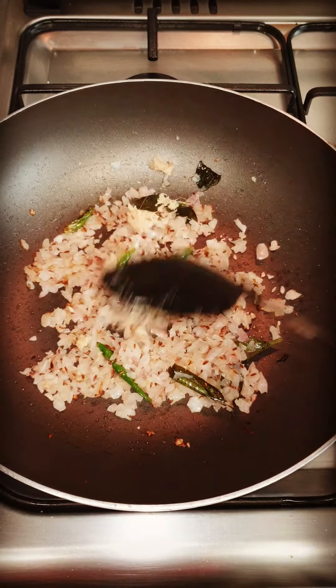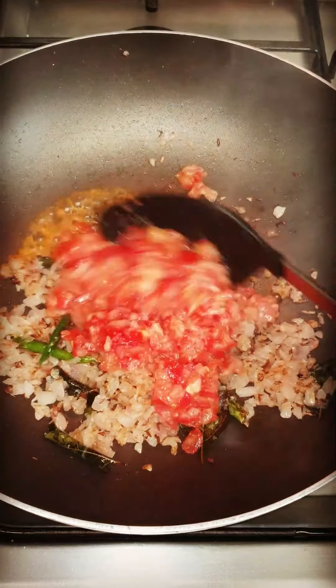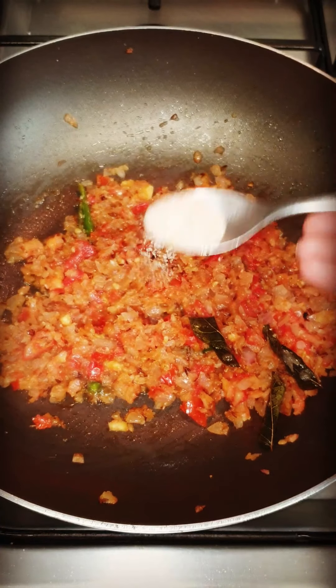As it turns brown, you put in the ginger and garlic paste — I have put in 1 tablespoon. And then put in the tomato, and then add the water. Now mix it nicely. You can see the color has changed.